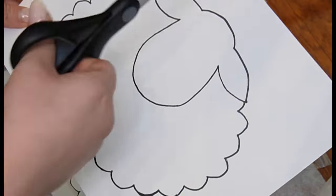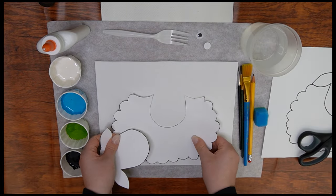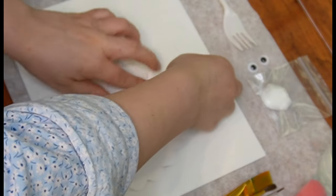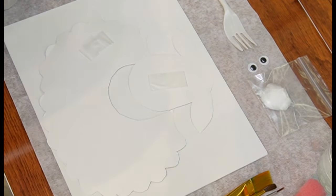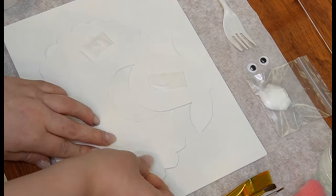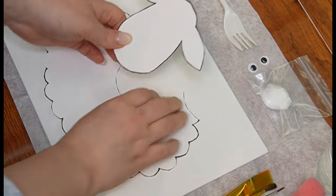After printing out the sheep, begin by cutting out its body and then its head. Position them on the canvas with the body below and the head on top. Next, put some tape or blue tack on the back of both the sheep's head and body, making sure to put some on each side so it will be secure. Stick them onto the canvas so they will remain in position and won't move around.